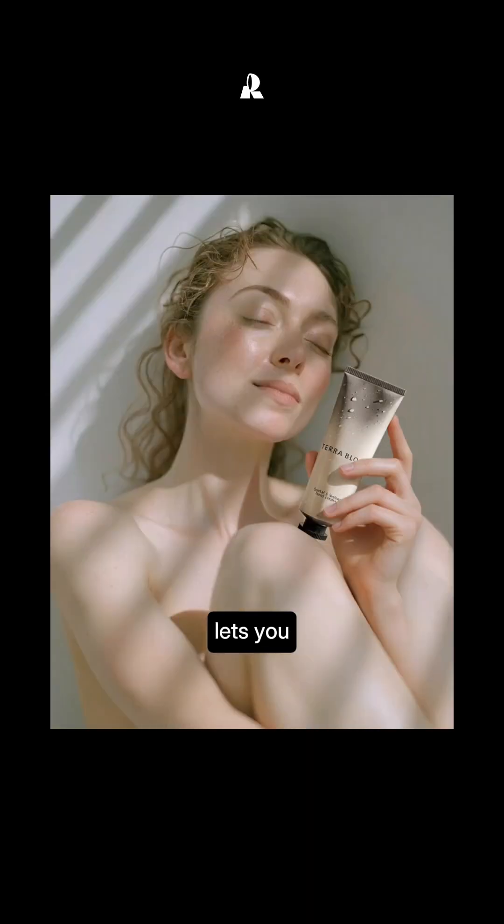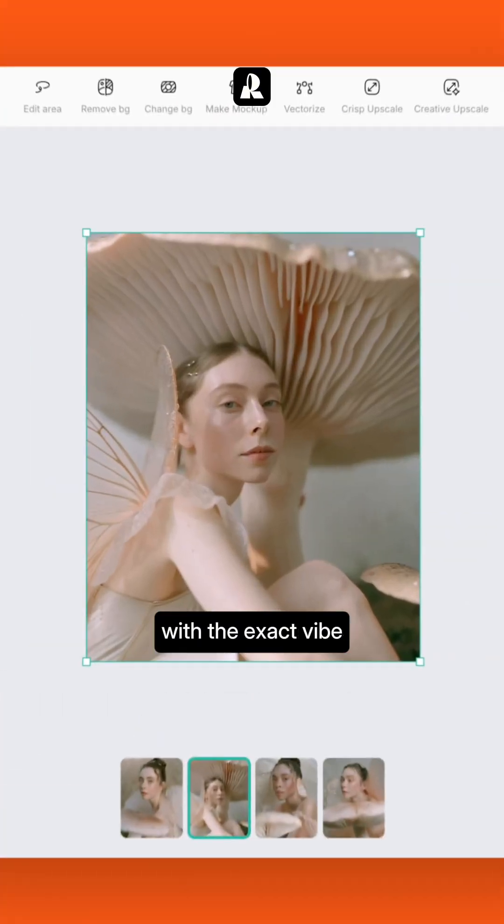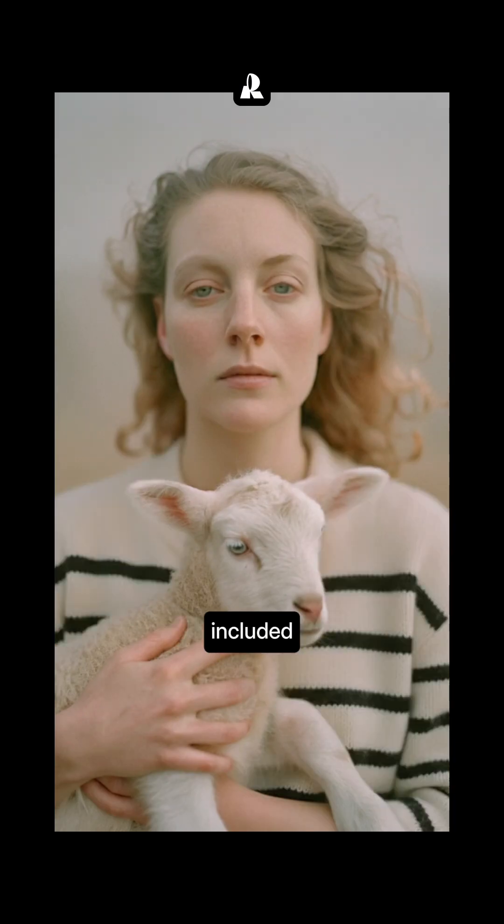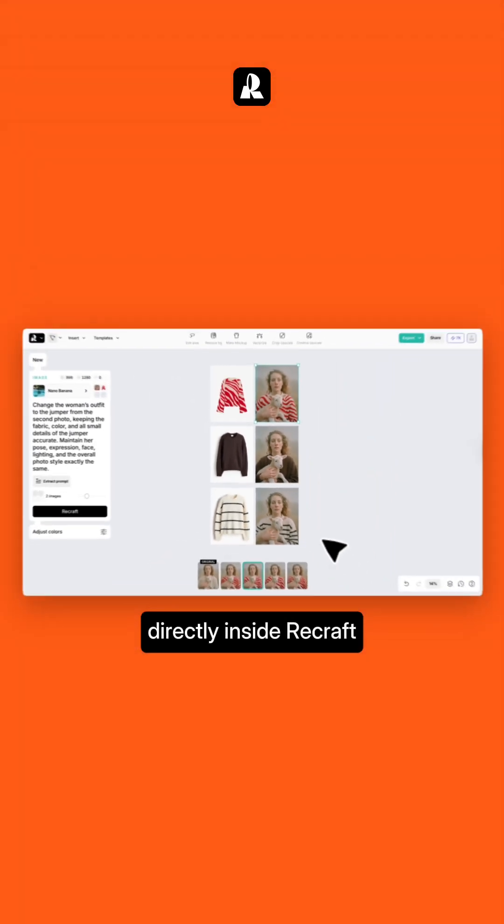This approach lets you generate unlimited, highly detailed images with the exact vibe you need — same mood, same style, and even your real products included. All built directly inside Recraft.